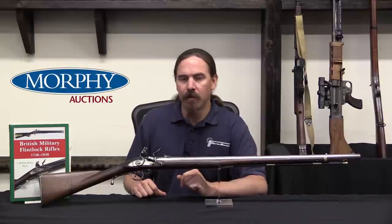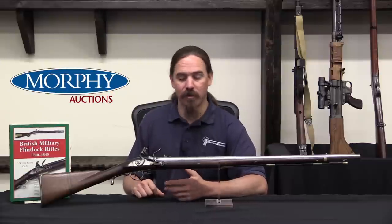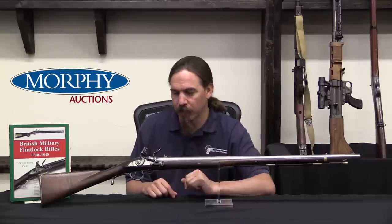Unfortunately for Ferguson, he would go on to take part in the Battle of Kings Mountain where he would be killed and didn't survive the war. That pretty much ended the Ferguson rifle experiment on the part of the British. The guns that were left were eventually collected up, and almost all of them were considered unserviceable in the British Army records, probably because the stocks broke. This would have a significant effect in cooling interest in breech-loading rifles in the British military for some time to come.